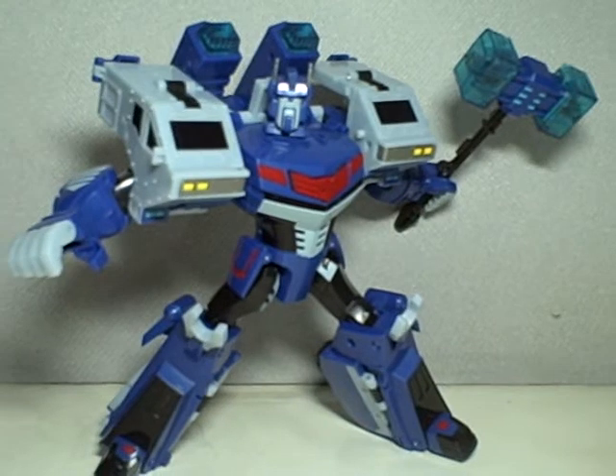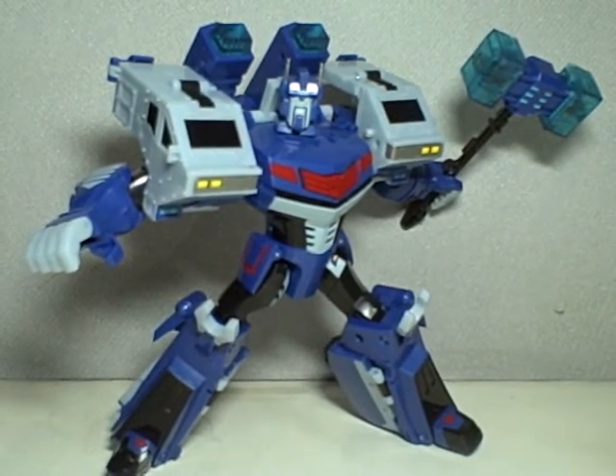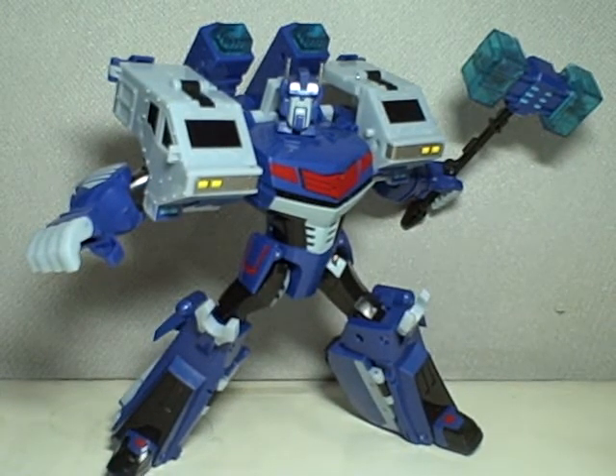So there you have him — part one of our review for Transformers Animated Leader Class Ultra Magnus of the Autobot Elite Guard. Thanks for watching.